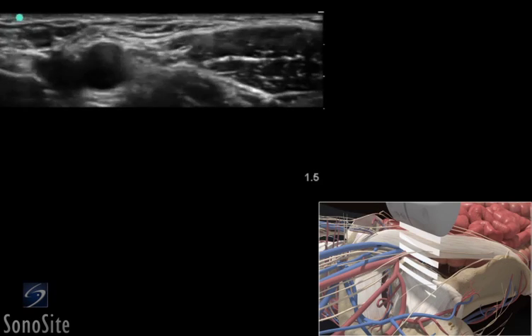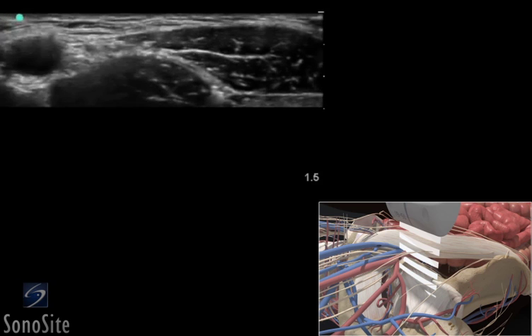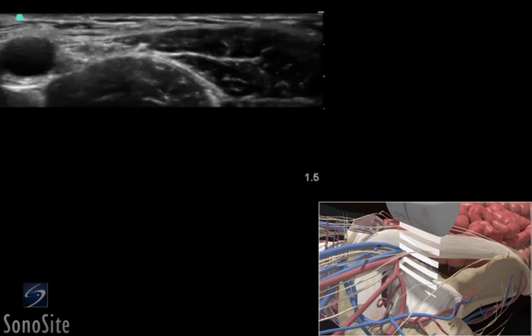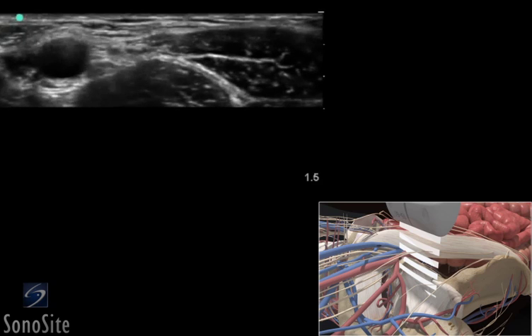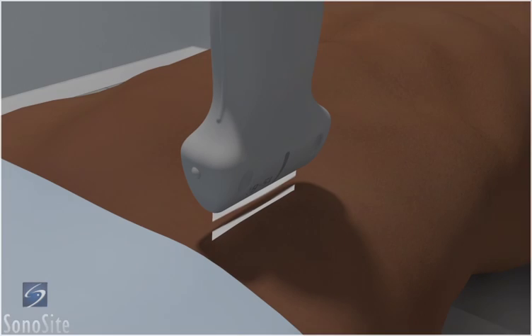A linear array transducer with a nerve exam type is used to perform an ultrasound-guided femoral nerve block. The target depth is approximately 1 to 3 centimeters in an 80-kilogram adult. The patient is placed in a supine position.